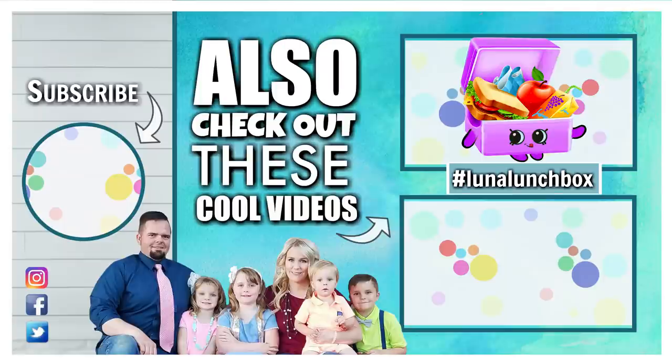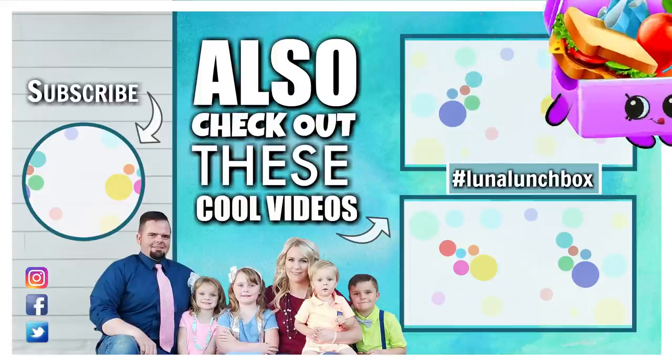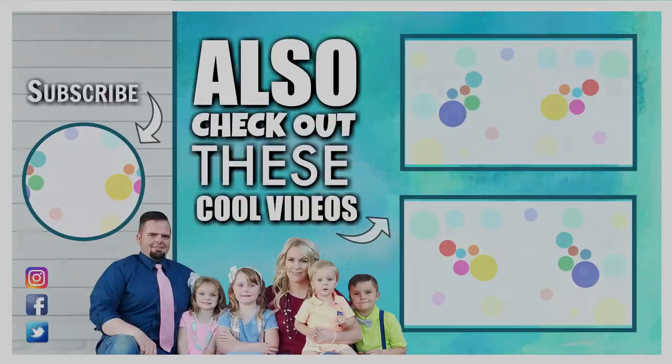Did you find Luna Lunchbox in today's video? If you did, let us know in the comments down below where you found her and use the hashtag LunaLunchbox. Thanks for watching and we'll see you next time.